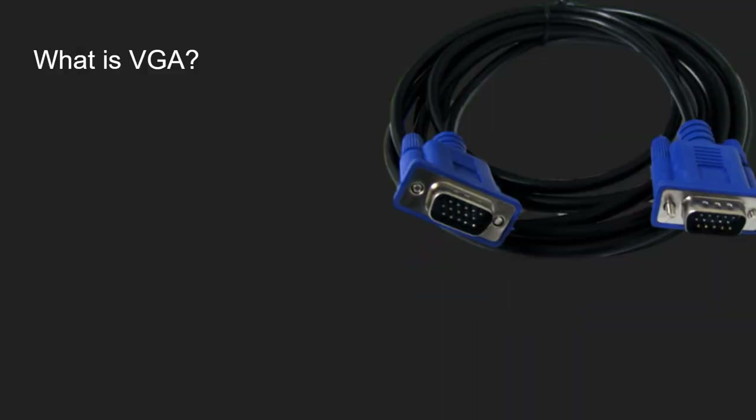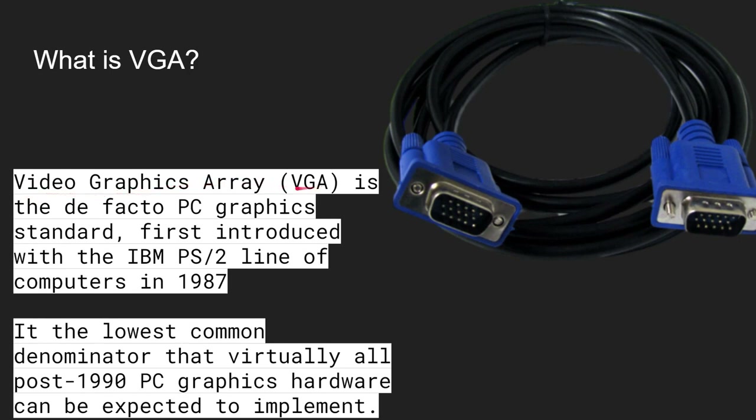So if we want the Pico to generate a VGA signal, we first need to understand what a VGA signal is. You've probably seen these 15-pin connectors that you connect from the back of a PC into a monitor — these are pretty common. So what is VGA? The Video Graphics Array, VGA, is a de facto PC graphics standard that was first introduced with the IBM PS/2 line of computers in 1987. So we're talking about something from 1987, a few years ago, but the point is it has become the de facto standard.